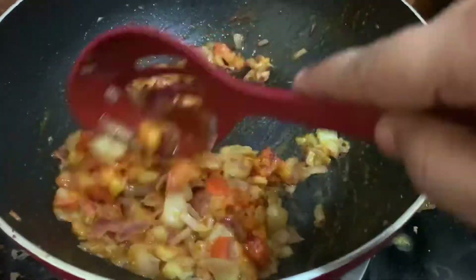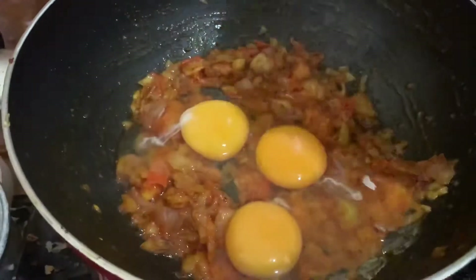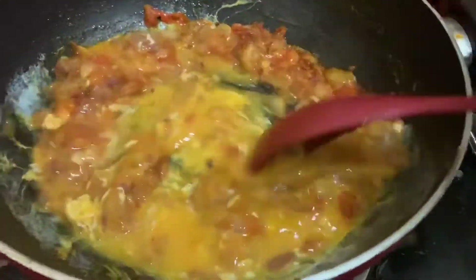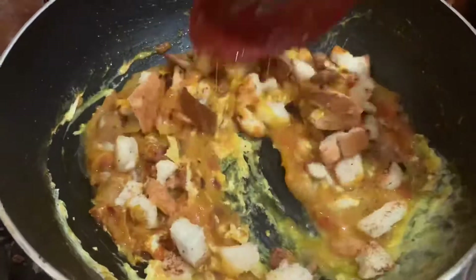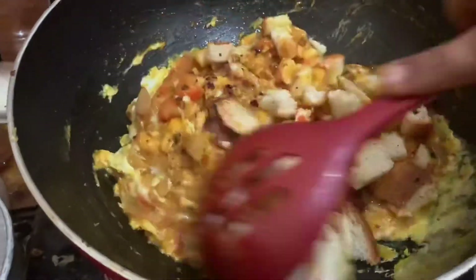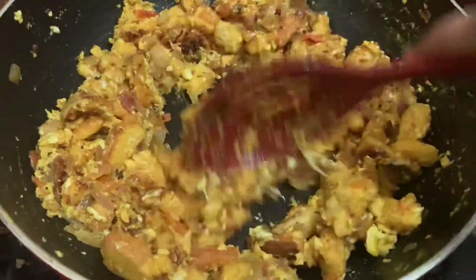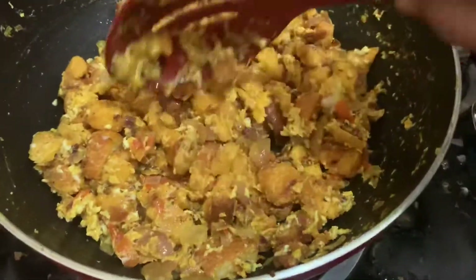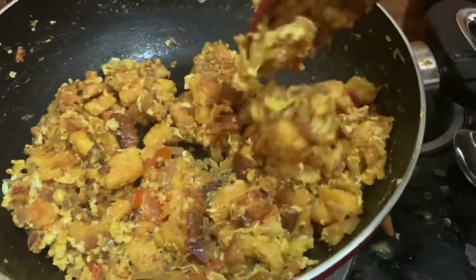Now we can cook the masala. We can mix it well. We can color the bread and mix it all in. We will mix all the bread together, check the salt, and add the masala for a very spicy taste.